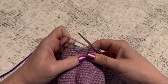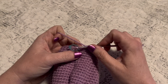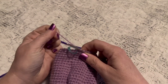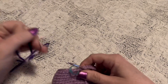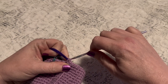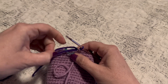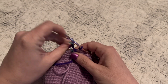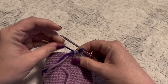Here I've come to the end of round 25. On this final stitch I'm going to change colors — go into the stitch, bring up the loop, grab my darker color yarn, and pull that through those two loops to finish the stitch. Now I will move my stitch marker and I'm ready to begin the next round.